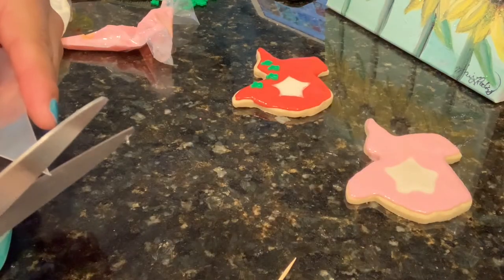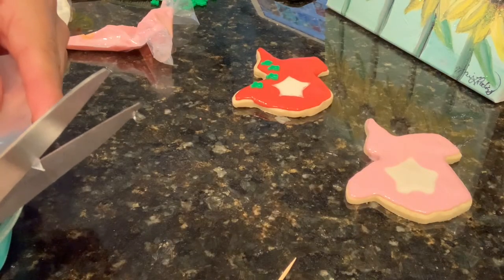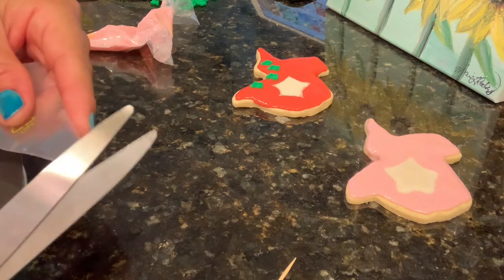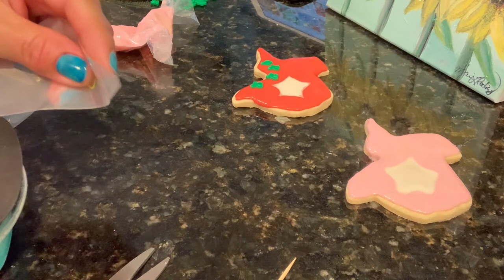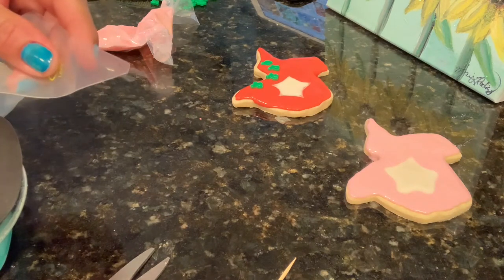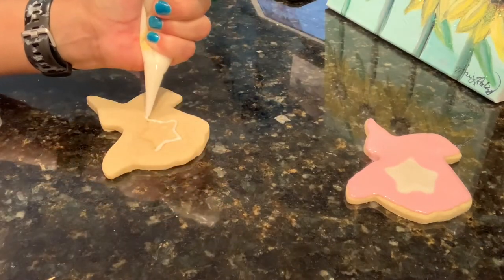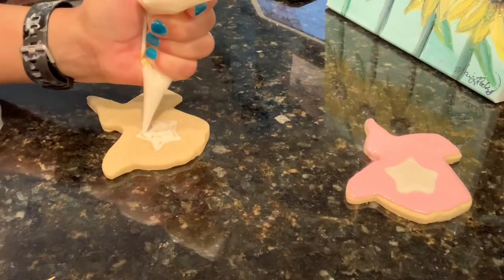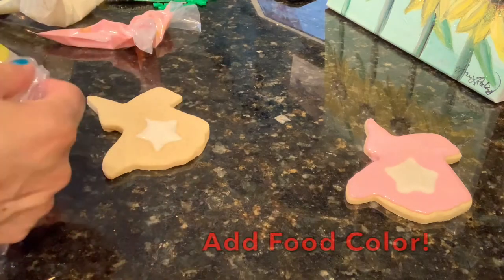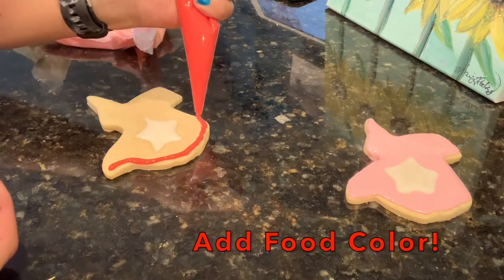What I'm doing is cutting just a tiny bit off the tip. You can also use a tip one, two, or three — a little round tip — but I'm going to go ahead and do it without one. You could also add food color to each of the individual bags of icing.